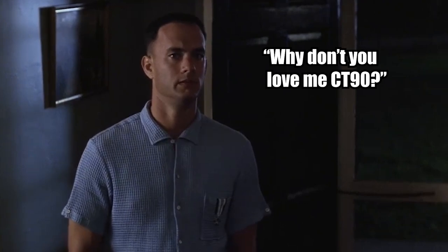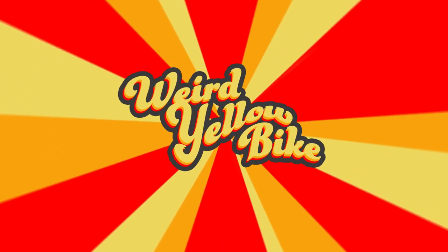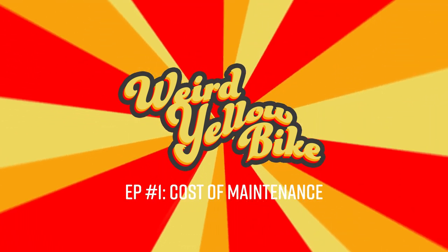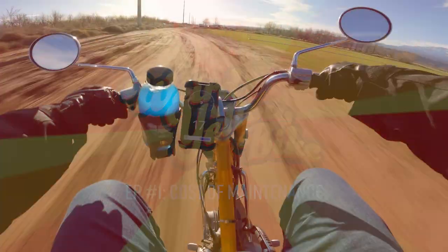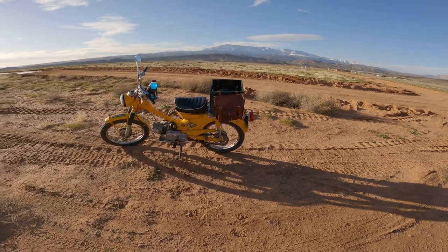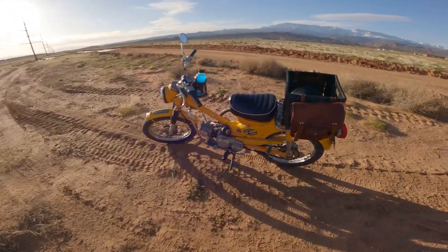"Why don't you love me, Jenny? I'm not a smart man, but I know what love is." How's it going, everybody? Welcome to Weird Yellow Bike. My name is TJ, and this is my Honda CT90 from 1970.